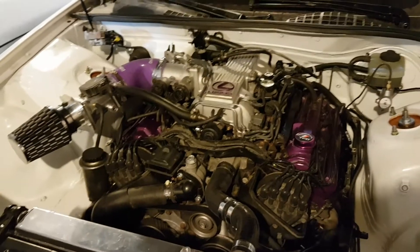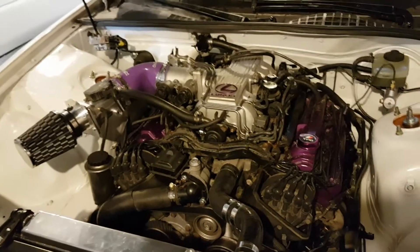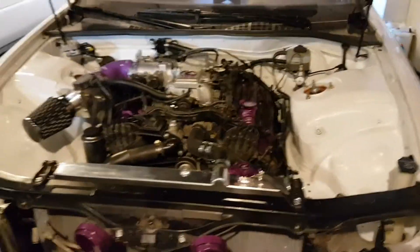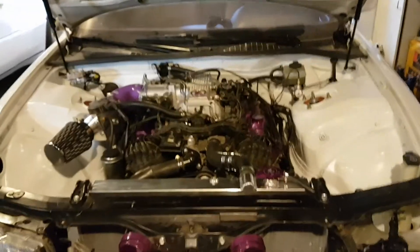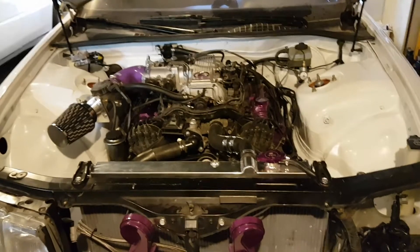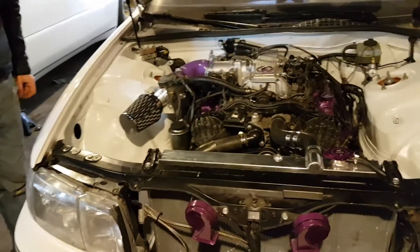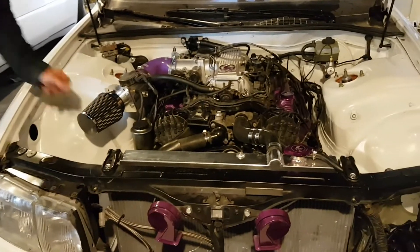We got it going and it was firing on four cylinders because one coil was broken. I got into that and now it's running on eight cylinders. But then it was idling so badly — very violent. We had backfiring, it was popping out the intake. It was not good.